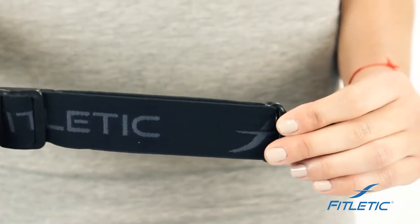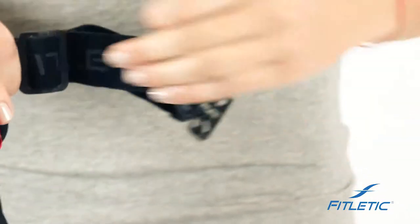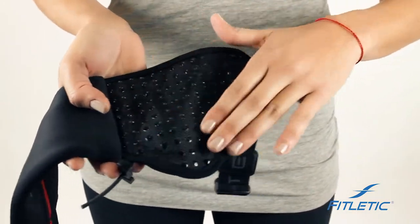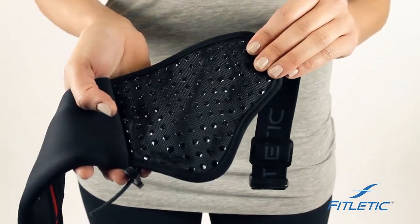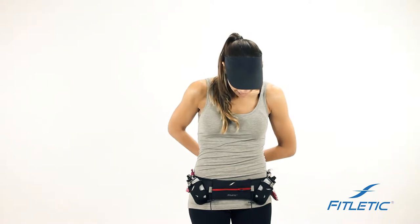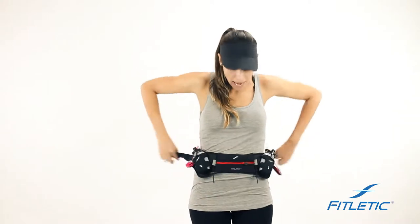Our belts come with a stretchable elastic band that adjusts to your body, with silicone grippers on the inside of the belt to prevent the belt from bouncing. All of our belts are designed to be worn low on your hips, right below your hip bone. That being said, if the belt is worn up high, the belt will bounce and it's not the original design or intent of the belt.